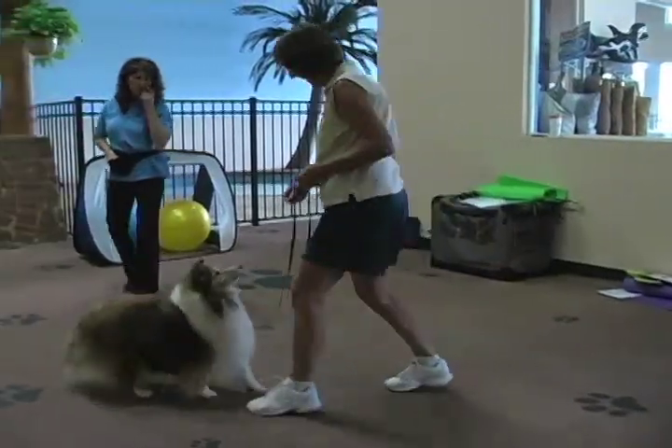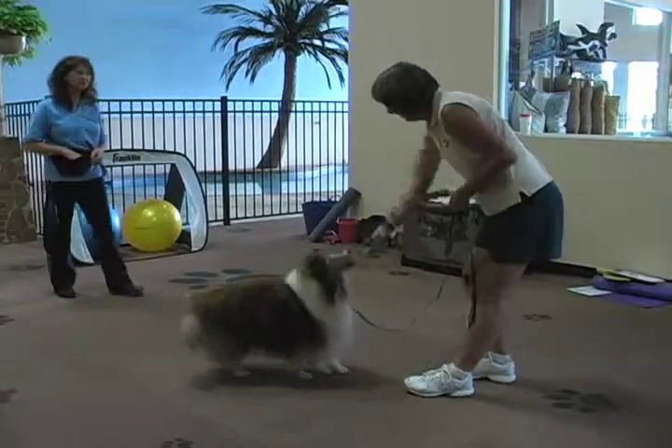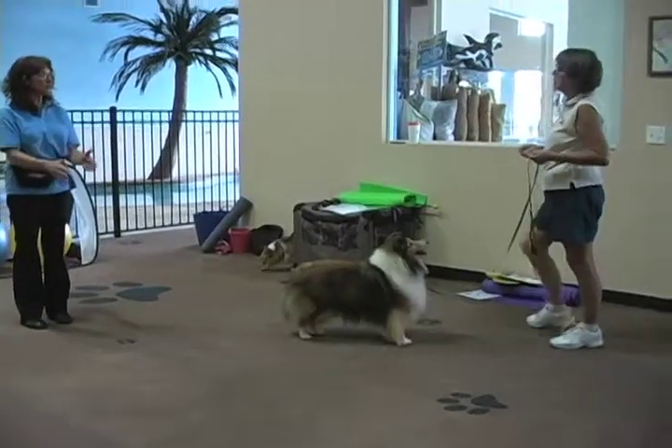Working on the back command, take this training exercise very slow and easy since your dog's muscles are not used to working in this manner. This command will be used in the field of play of tri-ball to reposition your dog on the ball.